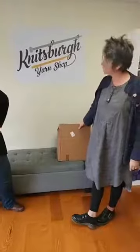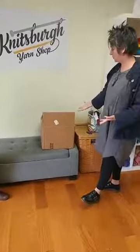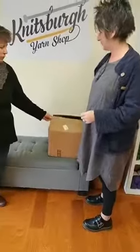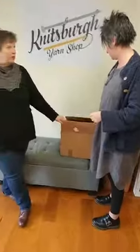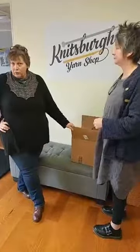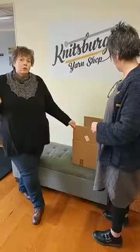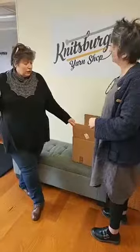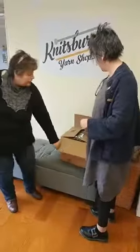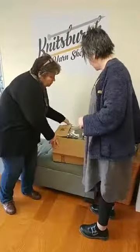Earlier this morning, FedEx delivered a box of Malabrigo. So we have sliced the tape and it did kind of explode a little bit. This is the first time that we've actually opened something that comes in bags — all of our other skeins have been loose. So throwing yarn might be injurious to Jen. We'll try not to hit you too bad. And we have a knife but we'll try not to use that too much.